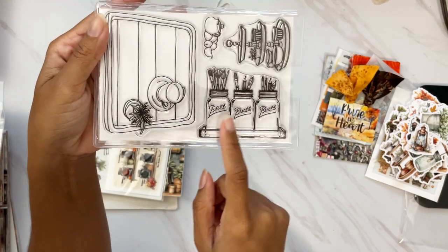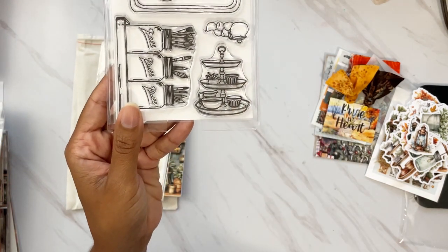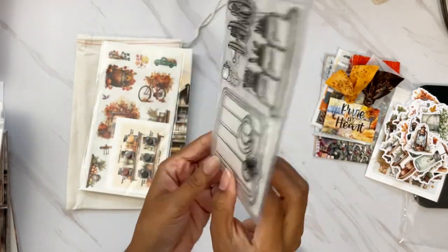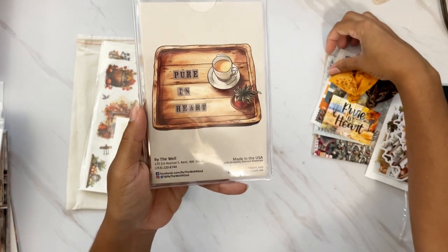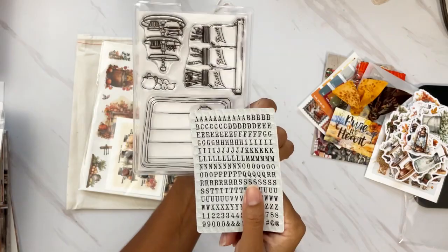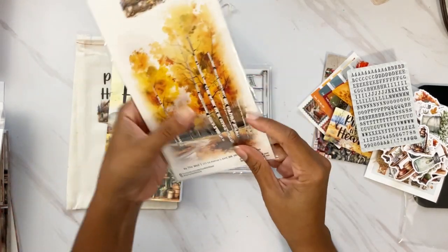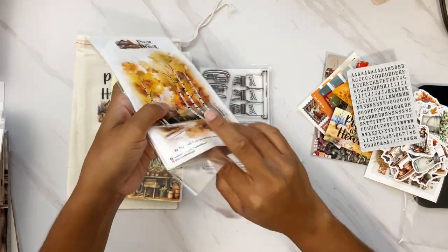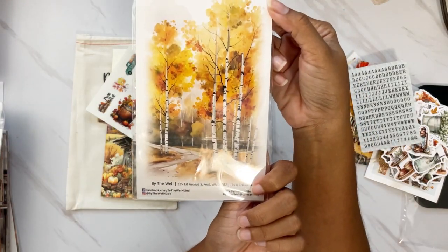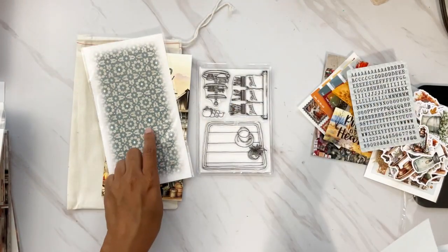Then we have the stamp set for the kit — so cute! We have a row of beautiful ball mason jars, paint brushes and things, a beautiful little table piece, and a place setting like a tray. I love it because they show you how you can use the tile alphas when you stamp these out — it gives you a little idea that you can use them in conjunction. Love that.